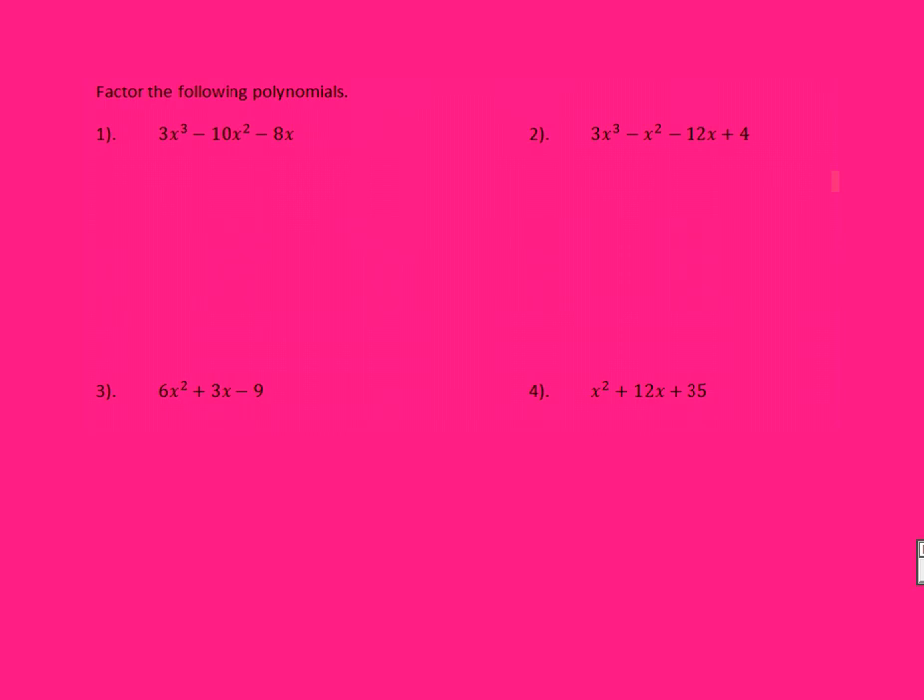Here is your review for your test on factoring polynomials. In each one of these, your first step always should be to look for a GCF you can pull out of everything. Here in number one, they each have an X, so I should start by pulling out an X.